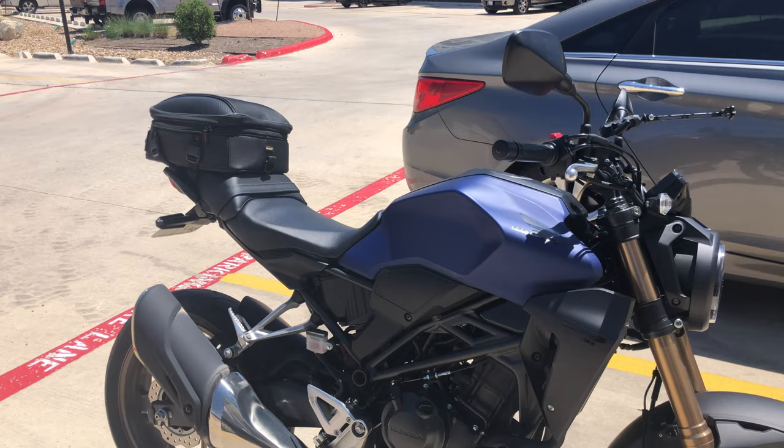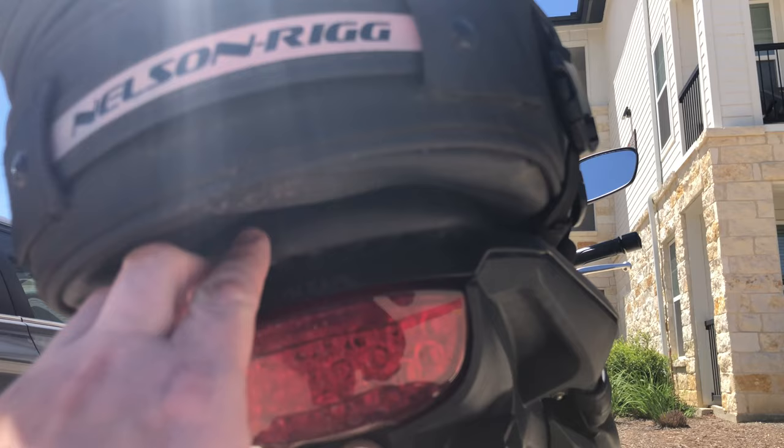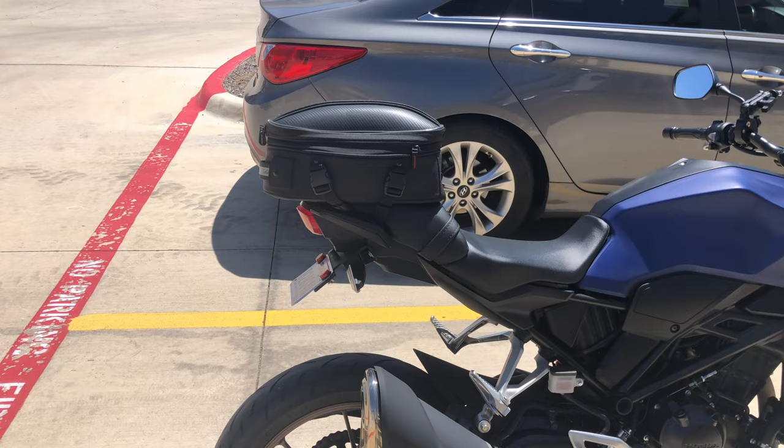Otherwise I think it looks fine, particularly when I'm sitting on the bike. The few videos I've gotten of me on the bike with it on — they look fine. So I sprayed mine down with a silicone waterproofing spray, so it basically acts as a rain guard, a shield.